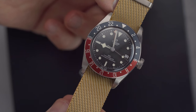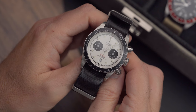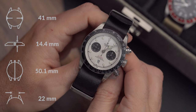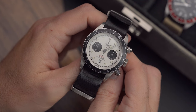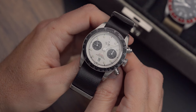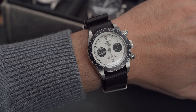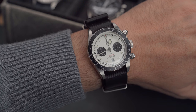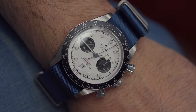Equally impressive is the Tudor Black Bay Chrono, known for a sporty and vintage-inspired design. It features a 41 millimeter case with a fixed tachymeter scale on the bezel, which can be used in conjunction with the stopwatch function to read speed. The manufacturer caliber cased in this Black Bay Chrono is a column wheel, which allows for smooth and precise operation through the pushers at 2 and 4 o'clock.